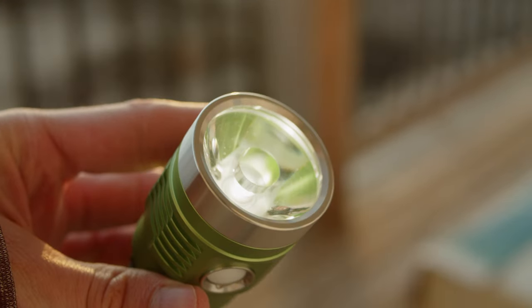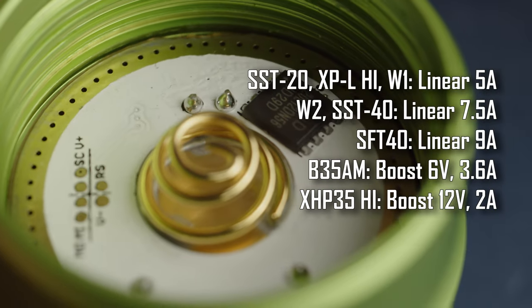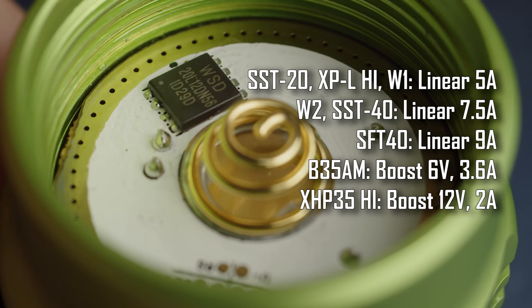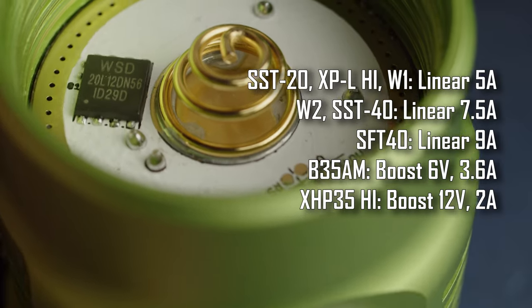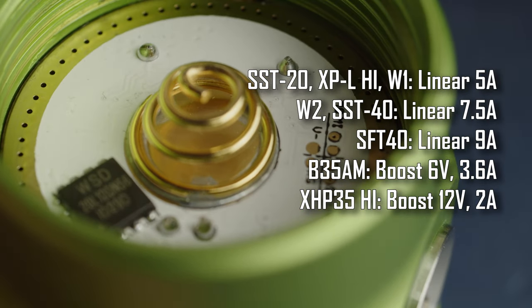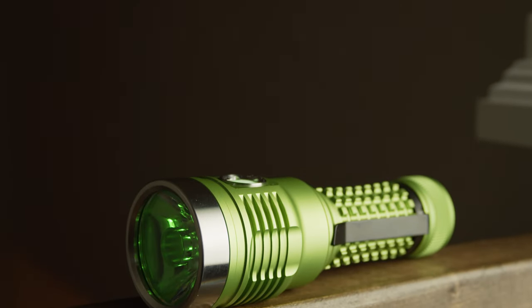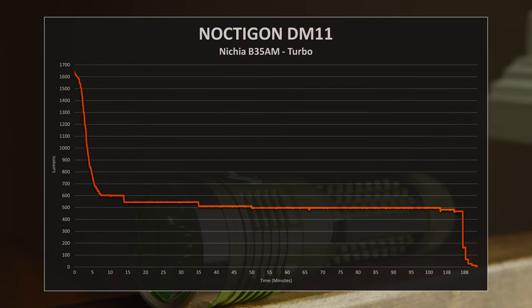The DM11 has three different driver options, which will depend on the emitter chosen. Most versions of the light will have a constant current 3V driver, which will be regulated to either 5A or 7.5A depending on the LED. The B35AM uses a 6V boost driver which maxes out at 3.6A, and the XHP35 High uses a 12V driver at 2A. Being a single emitter light, the DM11 does not get super hot, but will still generate a fair bit of heat on turbo. On this B35 model, the high output is sustained for a respectable amount of time, and overall the runtimes and stable output are really pretty solid, with about 2 hours of runtime at a sustained 500 lumens.